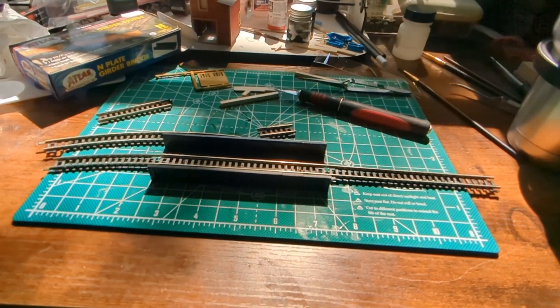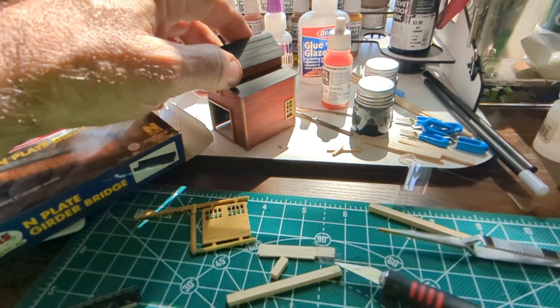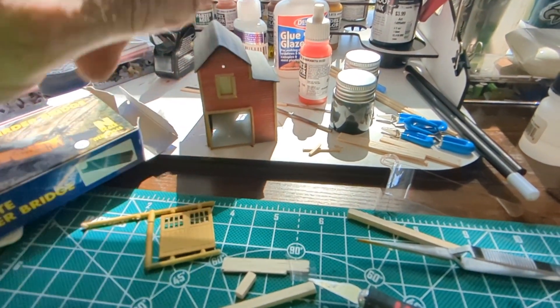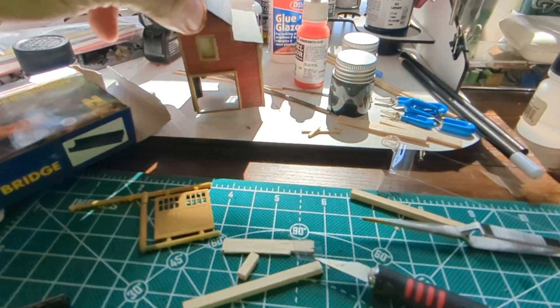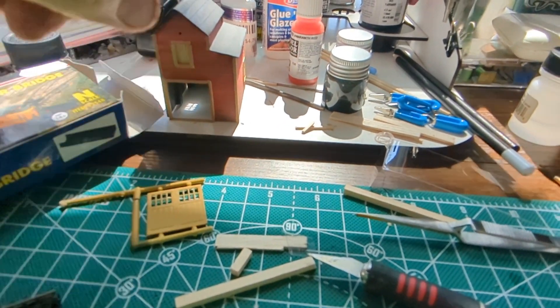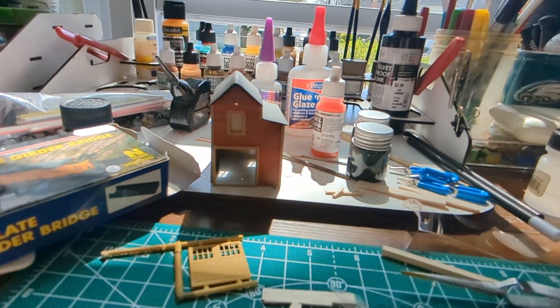Stay tuned for this one because this one is just about done — I just have to put the doors on. I'm going to wait until I put this on my HL layout to put the doors in.